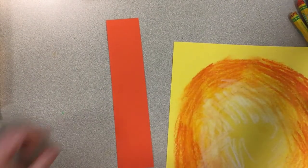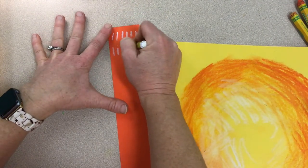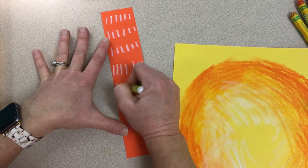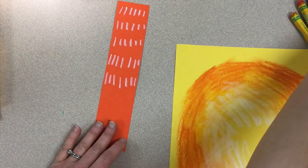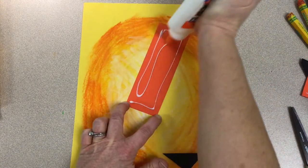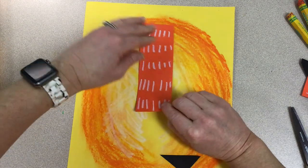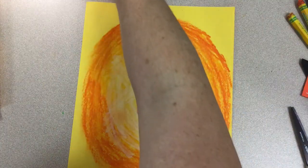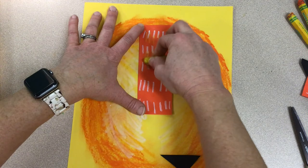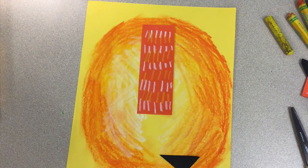Now we have a strip of paper that we're going to make into our lion's snout — the long part of his nose. I'm adding some texture with little lines onto this piece of paper with white oil pastel, but you can choose which color you want, and then we're going to glue it down. I want to add a little more color to the lion's snout so I'm going to add some yellow lines too. I'm also going to glue down a little black triangular piece of paper for the lion's nose at the bottom of the snout.